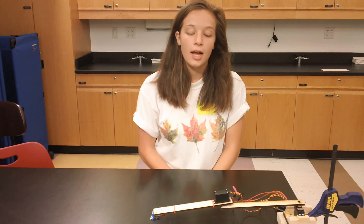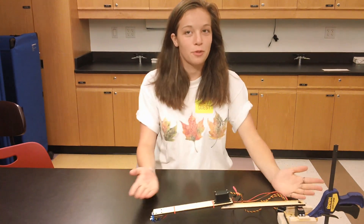Hi, my name's Callie. I'm a rising senior at the Dalton School, and this is my typing robot.